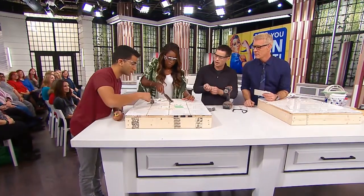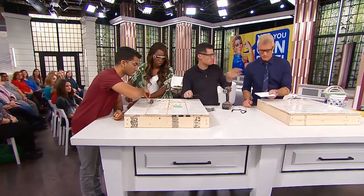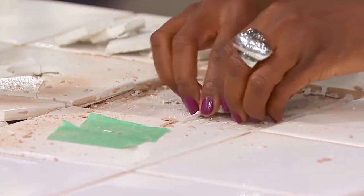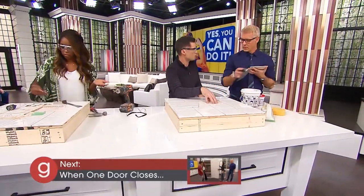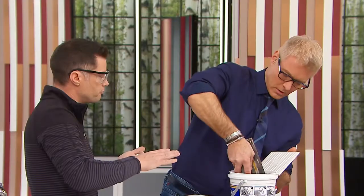Once we've got the tiles removed, we're actually going to scrape out all that mortar, and then once we've got a nice clean surface, we're going to put that tile back. In a case like this, because it's such a small area, I wouldn't try to put the glue in here because it's going to be tricky. So what I would do is actually back butter the tile first.